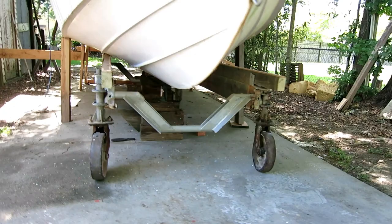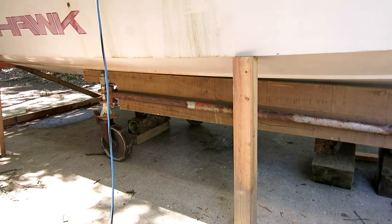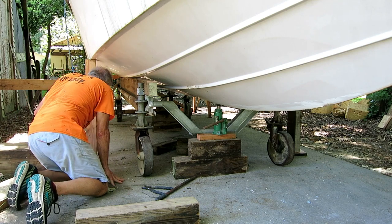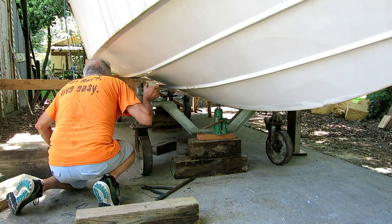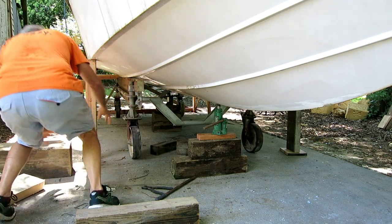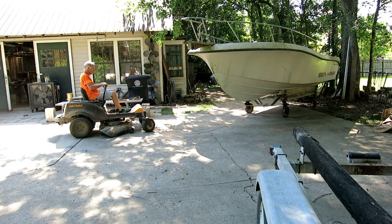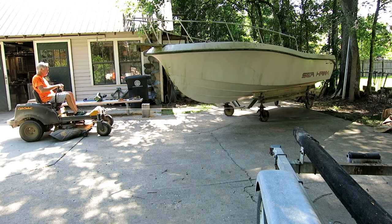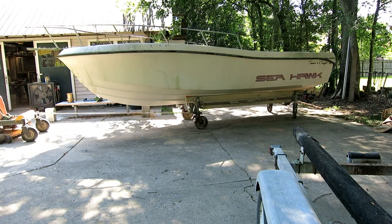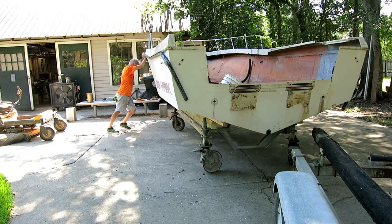We rolled backwards until I hit the stack of blocks at the back and moved it — that may be the last stack. Once the dolly was fully under the boat, I jacked up on the big boards running down the sides of the dolly until the dolly was holding the boat's weight, got all the temporary cribbing out from under it, and lowered it back down.